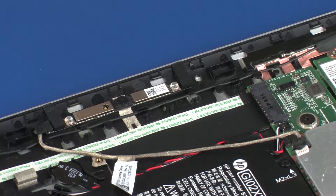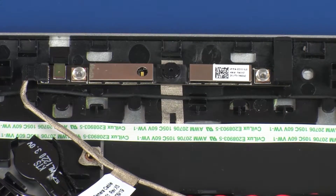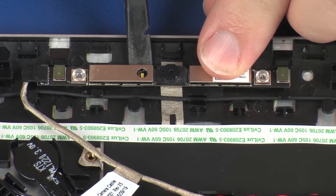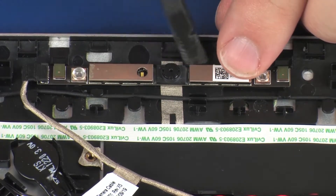Make careful note of the location of the rubber microphone covers for later replacement. Remove the two rubber microphone covers from the adhesive that secures them to the webcam microphone board and display enclosure. Carefully remove the webcam microphone board from the adhesive and alignment pins that secure it to the display enclosure.